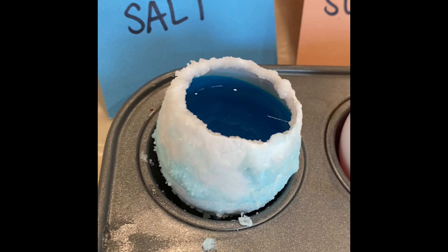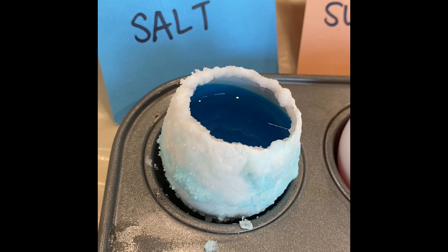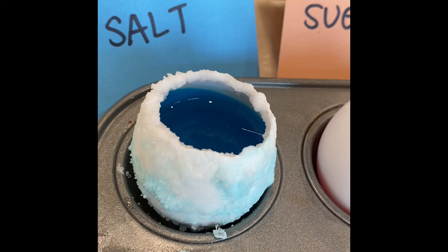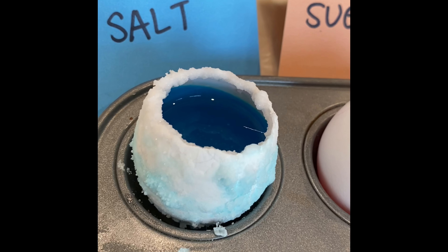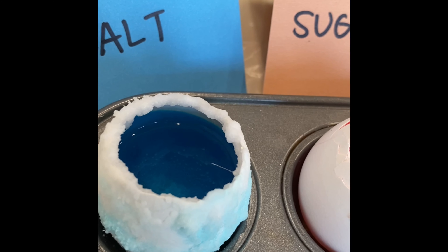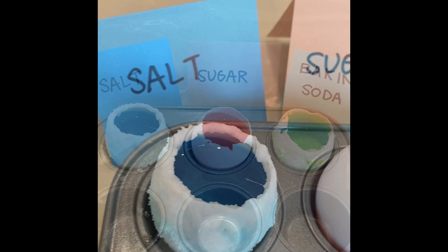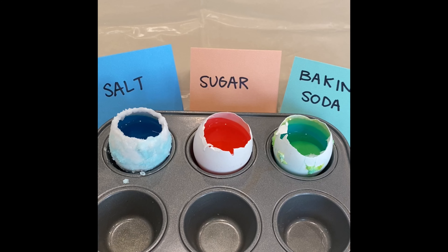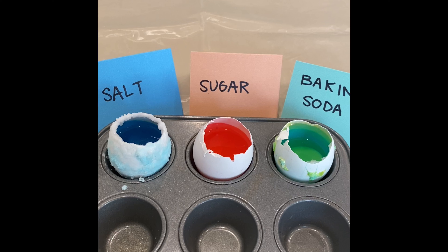And finally, here is our blue geode that we created with the salt solution. As you can see, the entire outside of the eggshell is covered in blue crystals. The salt seemed to diffuse through the walls of the eggshell. You can also see crystals forming on the rim and at the bottom. So why do you think the blue geode that we created with the salt solution looks the most realistic, like you'd find it in nature?